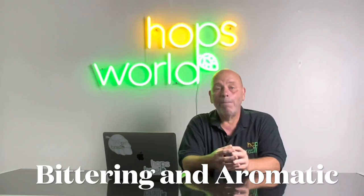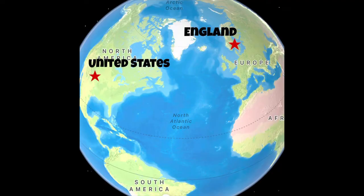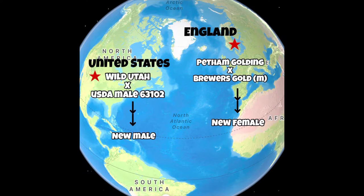Chinook hops is actually a bittering and an aromatic hops — a dual use — which can be used throughout the brew. It was actually created in 1974 at the Clean Plant Network of the United States Department of Agriculture. It was created by scientist Chuck Zimmerman. The genetics of Chinook is a little complicated: the female used in the cross was a Petham Golding cross with a Brewers Gold derived male, and the male used was a wild Utah female crossed with USDA male number 63102.